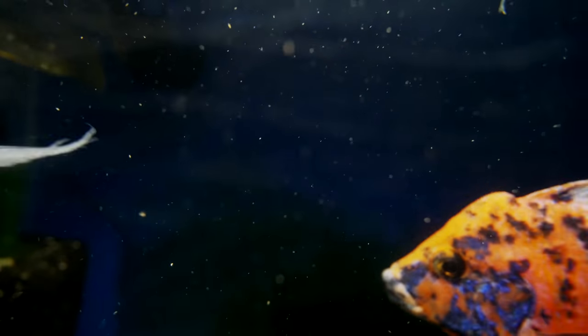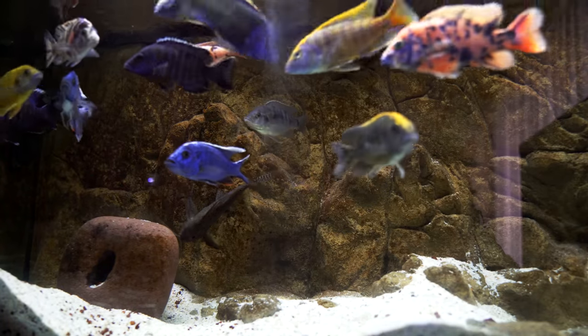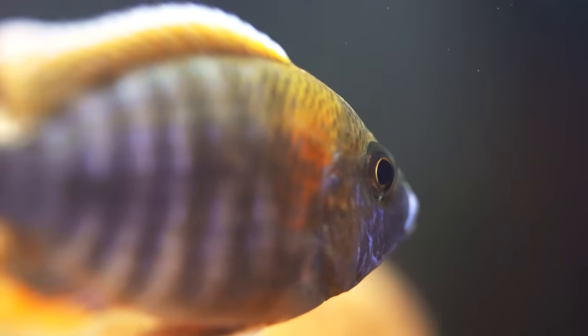The next tank I'm going to recommend is the colorful cichlid tank. When I think of colorful cichlids, I think of fish from Lake Malawi. In a medium-sized tank, a lot of African cichlids don't do well because they need a little bit more space — 55 or 75 gallons or larger. But some fish do very well in medium-sized tanks.